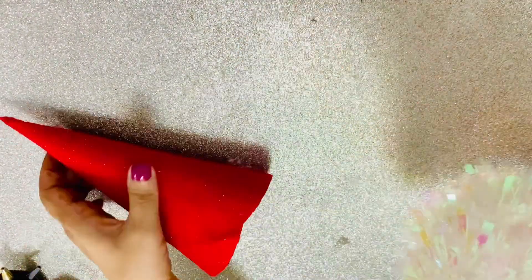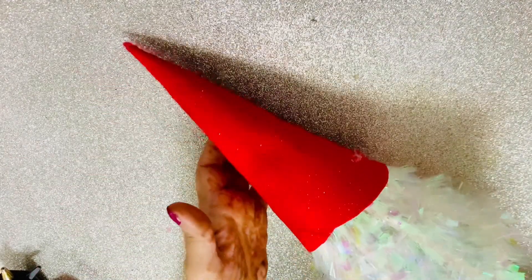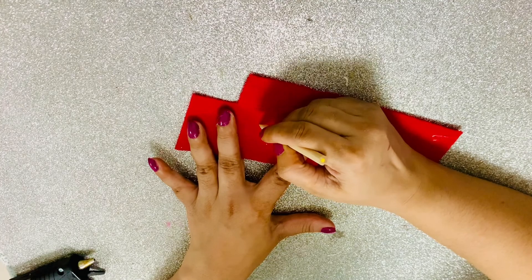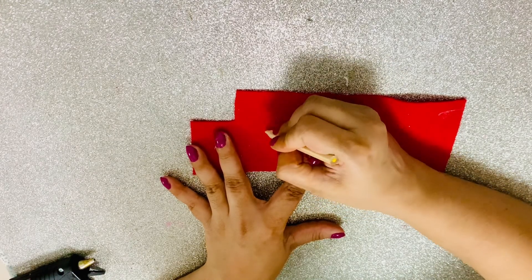I had a shimmery white Christmas tree, which is perfect to transform into a gnome. I pushed the felt cone on top of the tree — and that's the cap! The next step was gluing a wooden bead right below where the cone ends, and this forms the nose of the gnome.